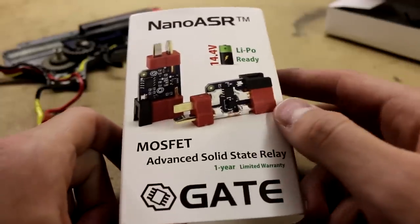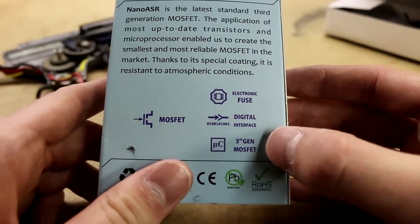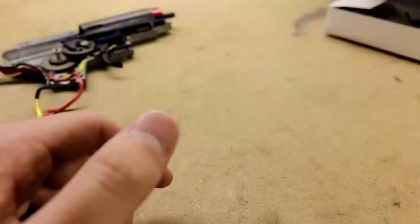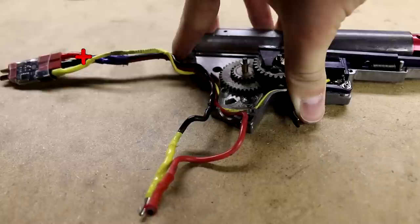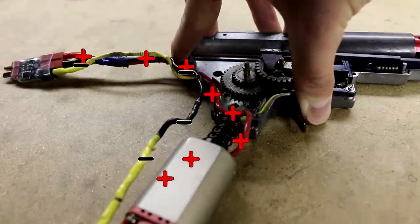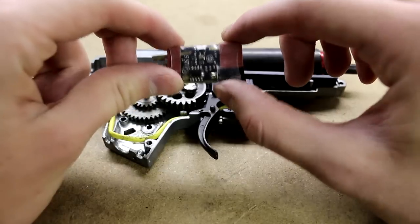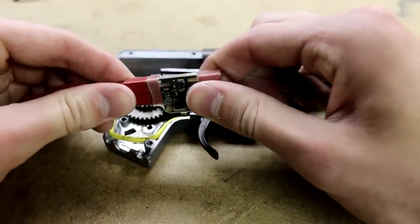The third advantage to using a MOSFET is that you get a better trigger response simply because of the digital aspect of it. When you normally pull the trigger, the response is analogous to the current, and so you get a gradual incline on the amount of power being delivered to the motor. Whereas with a MOSFET, when you pull the trigger, the MOSFET instantly dumps as much power to the motor as it needs down the direct power lines, giving you a very steep power curve. This results in a better trigger response because the motor is getting more power sooner.